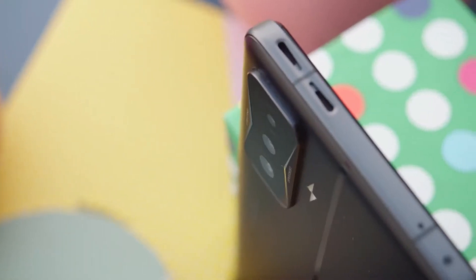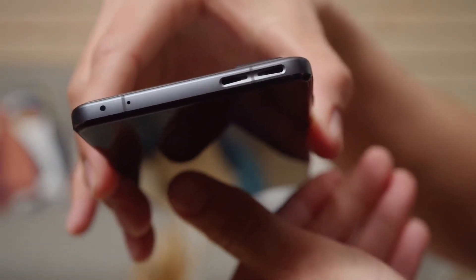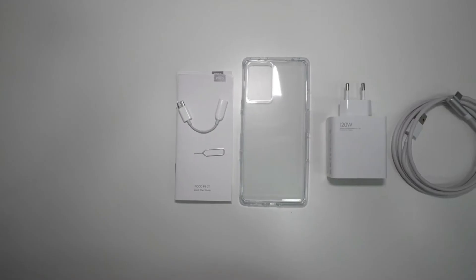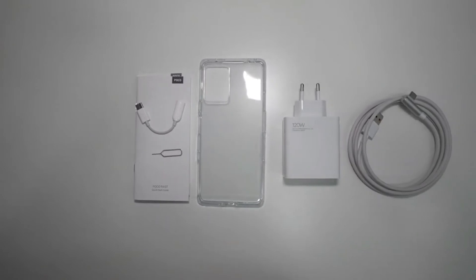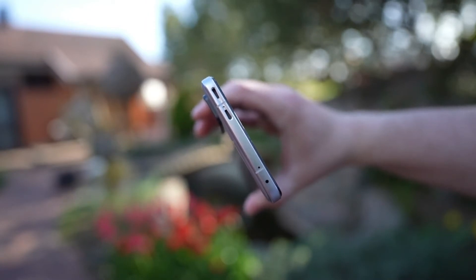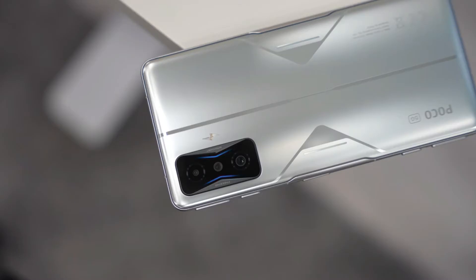The Poco F4 GT also has an audio system with four speakers — two tweeters and two woofers organized in two groups. The maximum volume is very loud, the sound is clean, and the audio spectrum is relatively wide. Below is the USB-C connector, while on the left you can see the drawer for the SIM and an extra microphone. The F4 GT has no 3.5mm headphone jack, nor are there any headphones in the box. However, there is a USB-C to 3.5mm adapter, which isn't a bad solution for those who want to continue using their wired headphones.